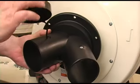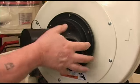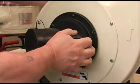Because most users will hook up one machine at a time, Jet includes this twin 4 inch diameter input fitting, and that just presses into place.